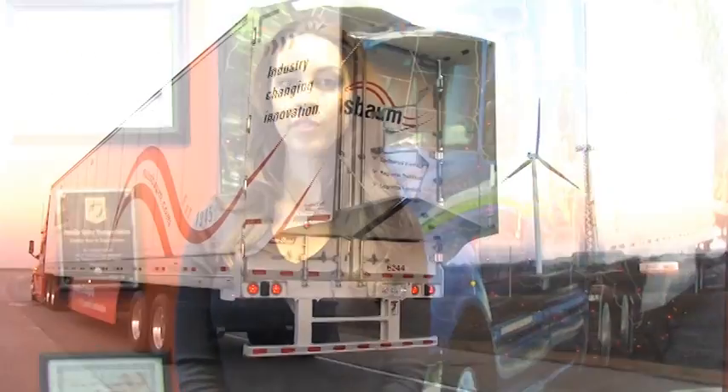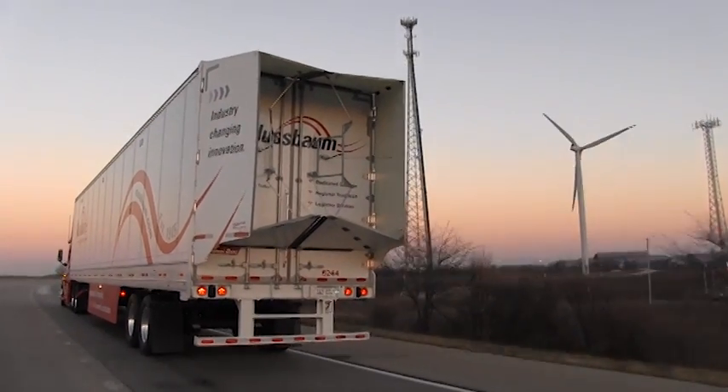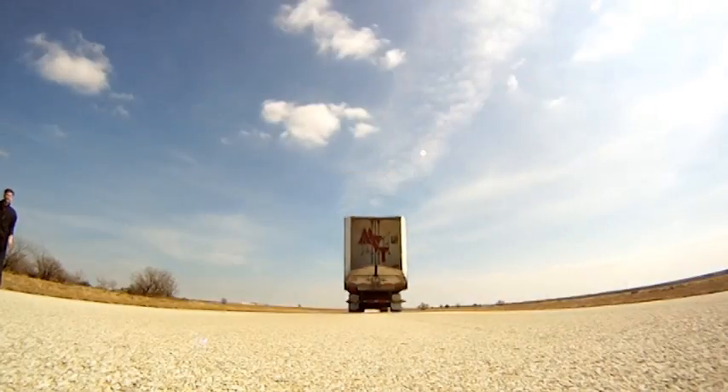When deployed, Trailer Tail has been proven to improve fuel efficiency by over 6%. Trailer Tail streamlines the airflow on the rear of the tractor trailer, reducing the drag.